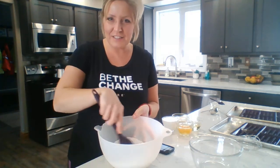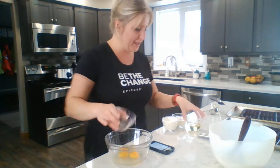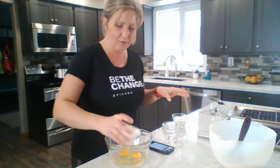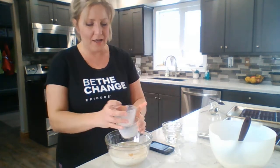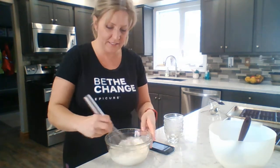In a separate bowl you're going to do your wet ingredients. Add two eggs, a quarter cup of oil — you could use vegetable oil or coconut oil, totally up to you — and then one and a half cups of milk. Super simple. Use a whisk to whisk that up.